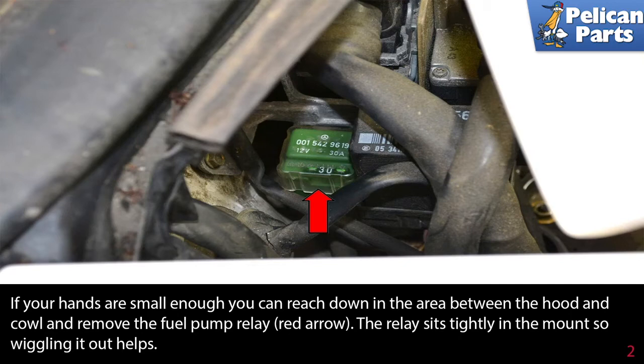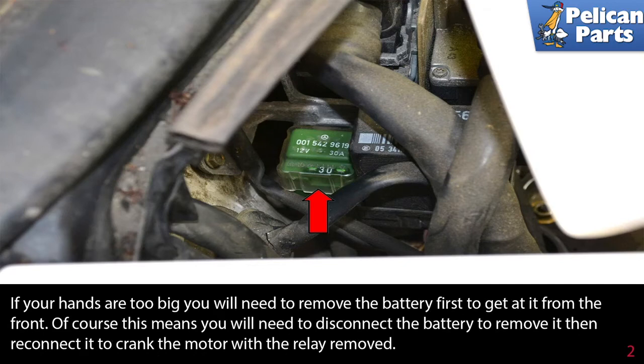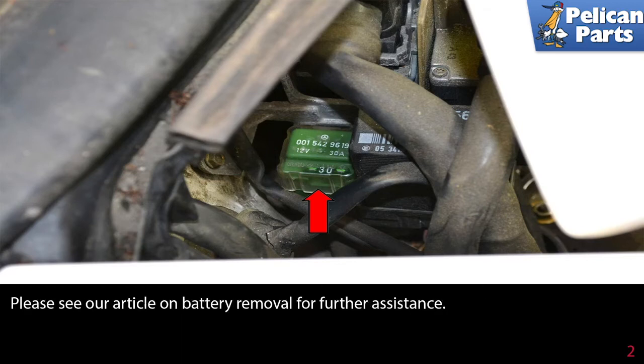If your hands are too big, you will need to remove the battery first to get at it from the front. Of course, this means you will need to disconnect the battery to remove it, then reconnect it to crank the motor with the relay removed. Please see our article on battery removal for further assistance by following the link at the end of this video.